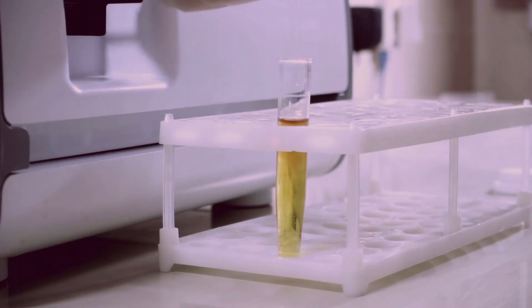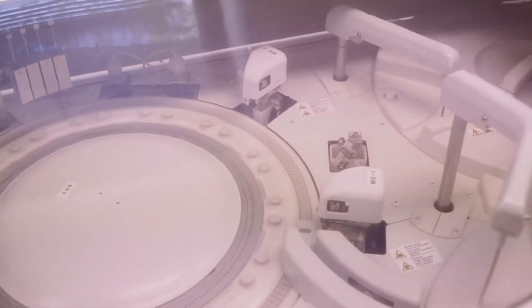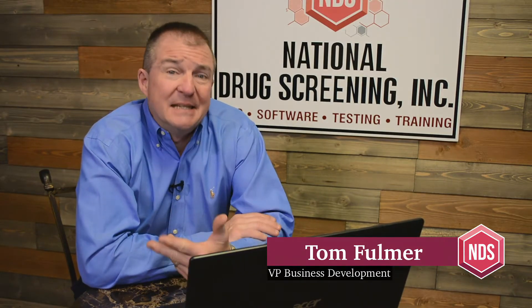Anytime a specimen is diluted and water was somehow added to it and it gets to the laboratory — if it's being lab tested — they're going to do specimen validity testing to make sure that it's an actual specimen being sent in. We're talking about a urine drug screen here. They're going to do that specimen validity testing, and that's going to help detect adulteration and make sure it's done accurately.